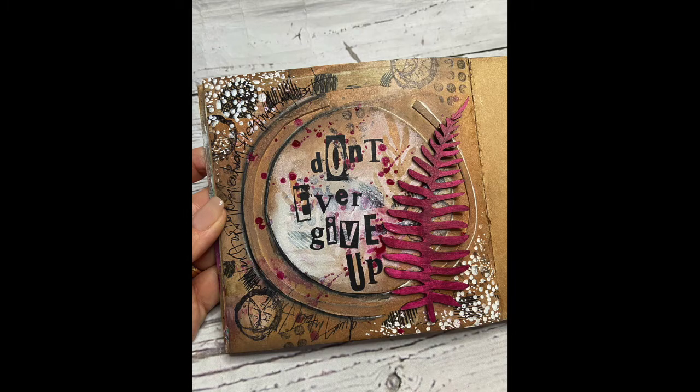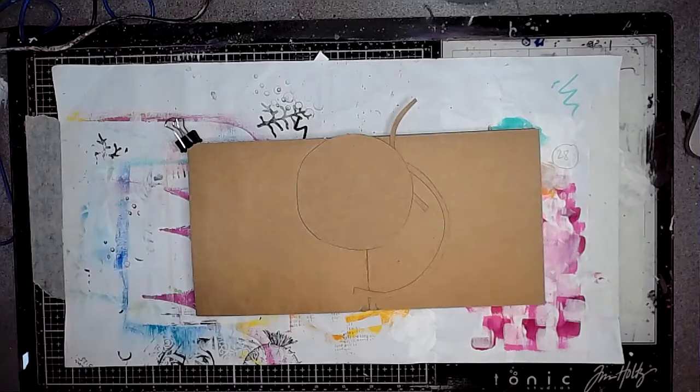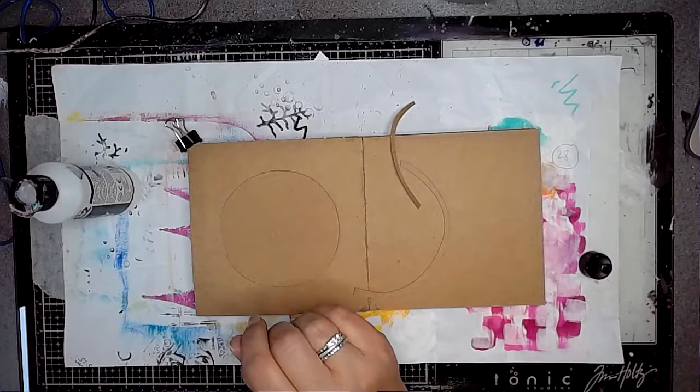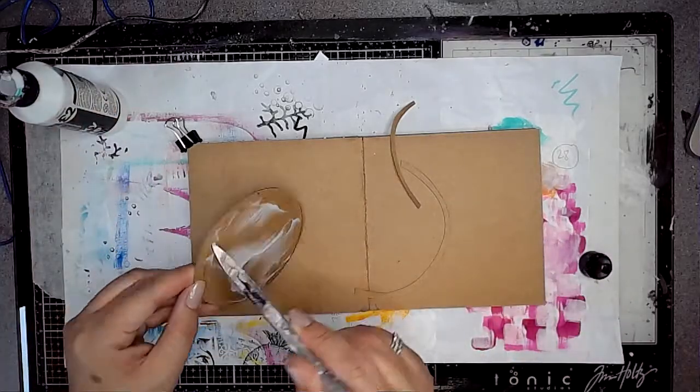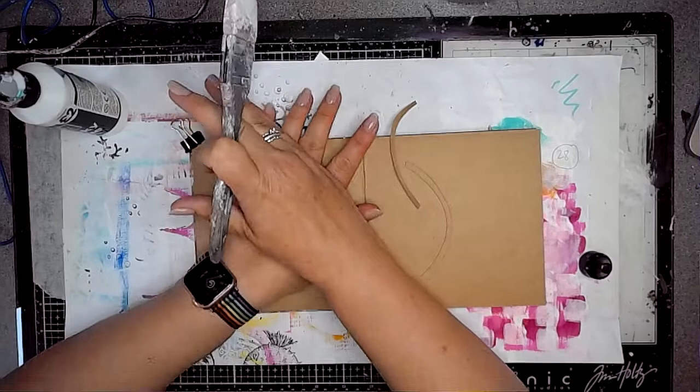Hi everybody, it's Claire with another art journal video. Today I'm playing in my craft journal again — I'm really sorry, it is my favourite at the minute — and I'm just going to be playing with some leftover pieces from a previous cutout page that I did.